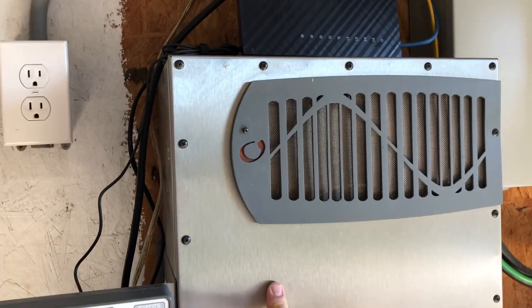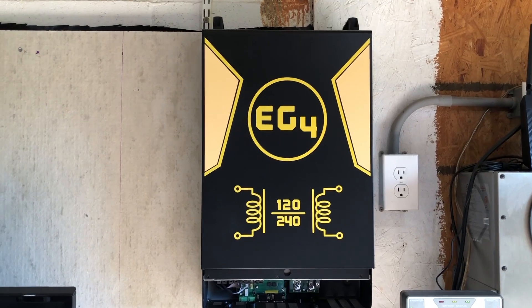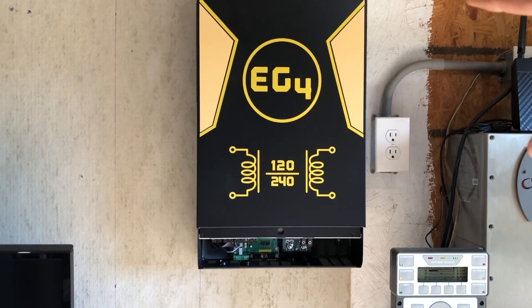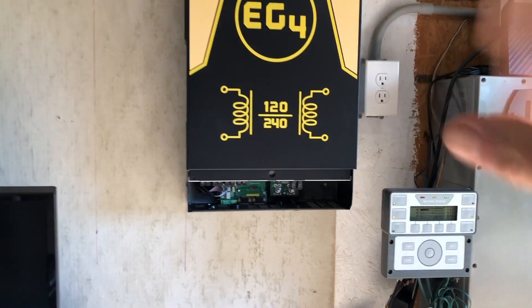Not nearly as heavy as the Outback Power — I'm pretty sure that thing was over 100 pounds. I'm going to go ahead and see if I can get this hung up. That wasn't too bad. I thought I was going to just heft it up there, but I ended up using a small stepladder, which was a little hairy, but I was very careful and managed to get it up there.